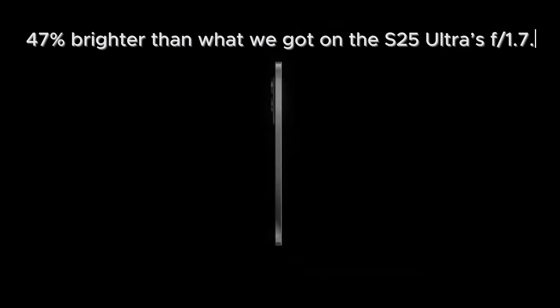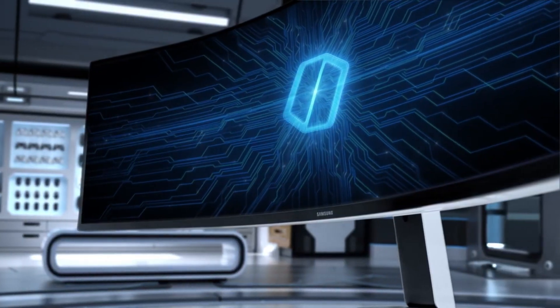Now, if you're thinking that's just numbers, here's the deal. This lens is 47% brighter than what we got on the S25 Ultra's f/1.7. That's not a small step — that's night turning into day. Imagine snapping a shot in pitch darkness and still getting a photo that looks like it was taken with studio lighting. That's the level we're talking about.